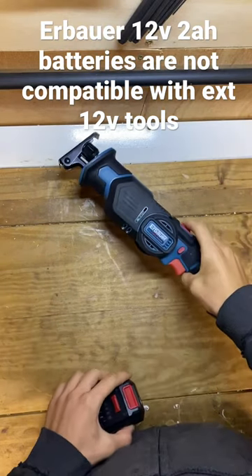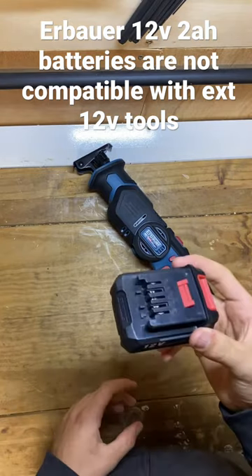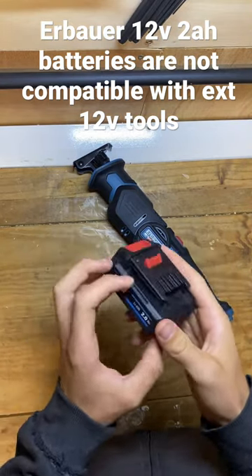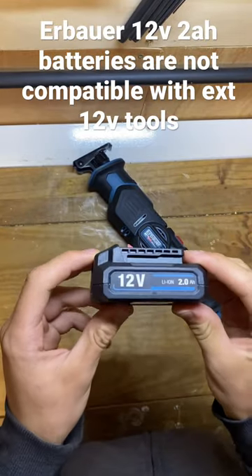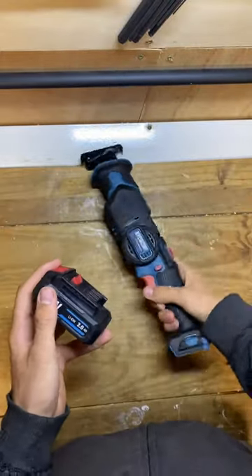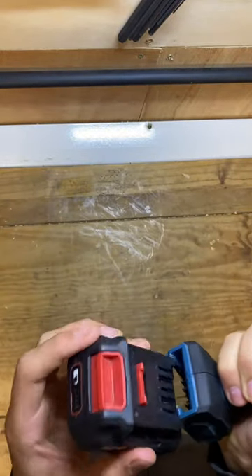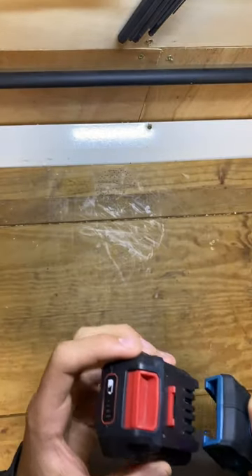Here we've got a 12 volt compact reciprocating saw and a 2 ampere 12 volt battery. On the Screwfix website it says these batteries work with every 12 volt tool. As you can quite clearly see, it doesn't fit — much too wide.